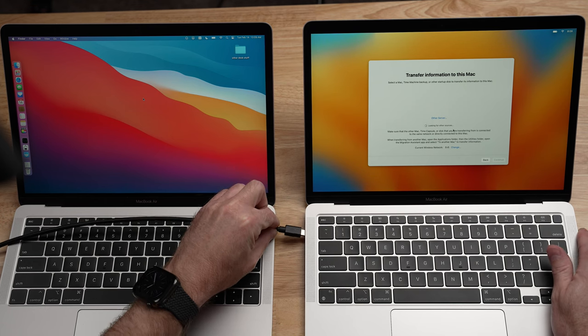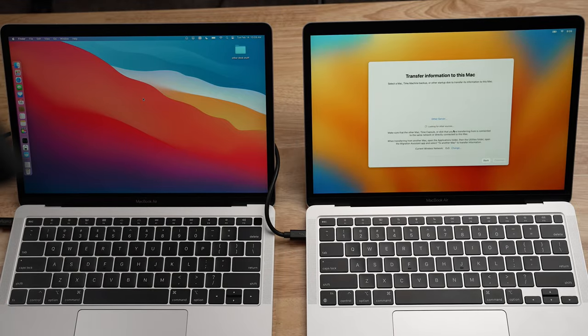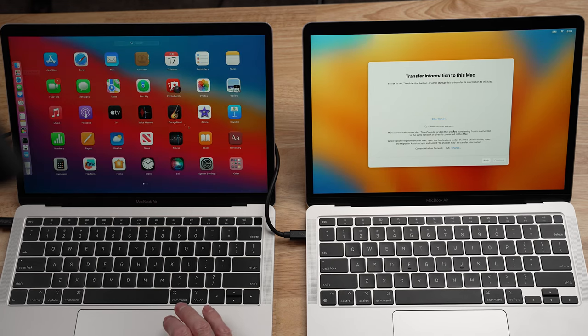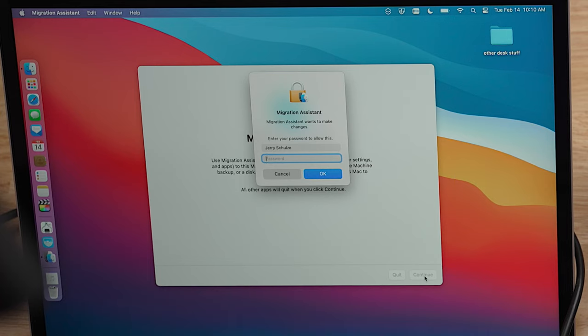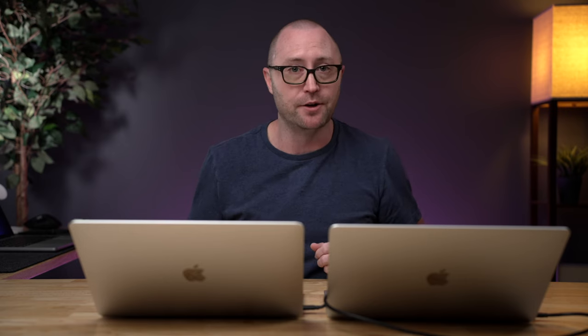I'm going to connect the Thunderbolt 3 cable to the new computer and wrap it around to the old one. So with these two computers connected with a Thunderbolt 3 cable between them, we can now open Migration Assistant on the old computer. To do that, go into your Applications folder or Launchpad, look for a folder called Other, and click on Migration Assistant. Migration Assistant will transfer all of the data over for you. Click continue, type in your password, and it will close all applications and log you out of the system, because you need to be fully out of everything to be able to migrate it.